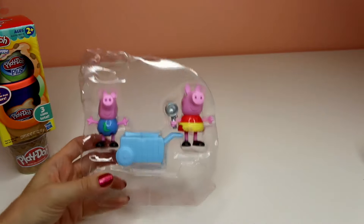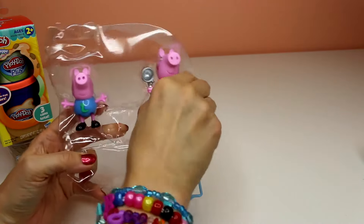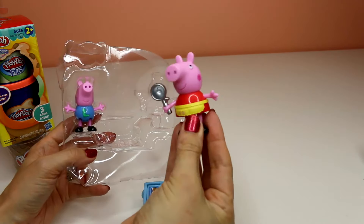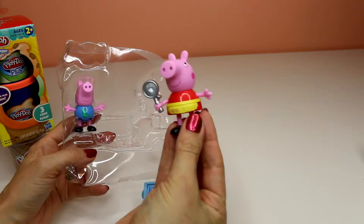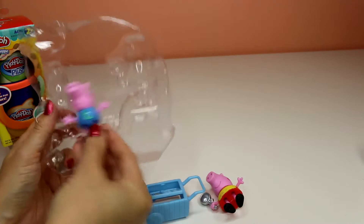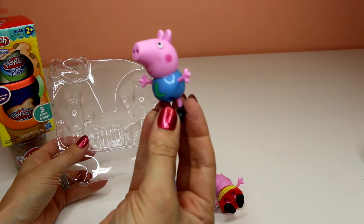Oh, there's Peppa Pig and they have a cute little ice cream cone. Here's this cute little pig with an ice cream scoop and a cute little pig with a worm on his shirt or a dragon on his shirt.